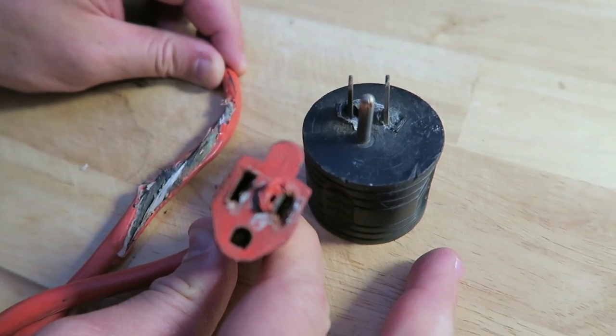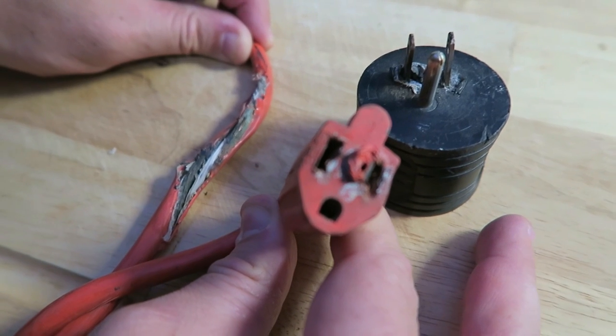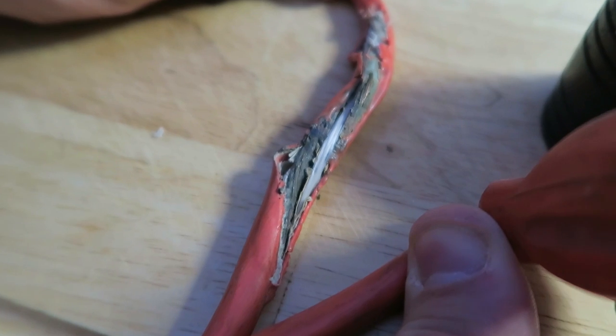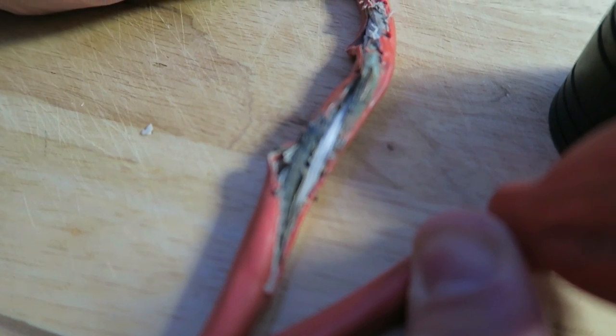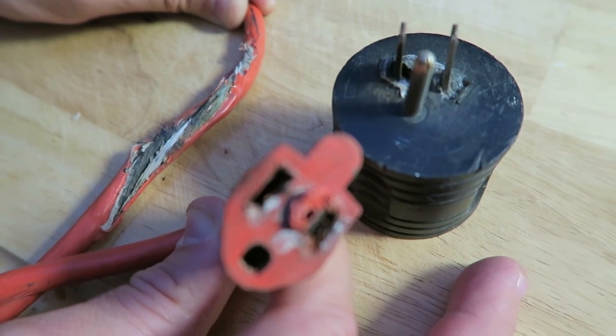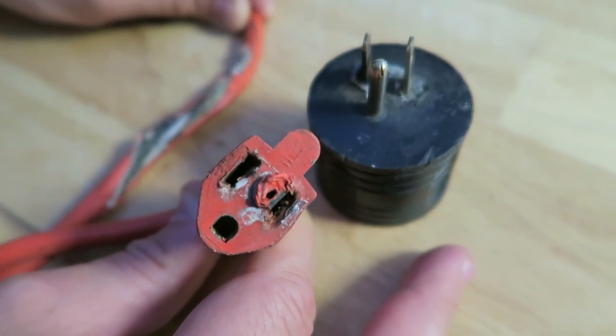The damage that you're seeing here occurred in a single campground over the course of about one week. We didn't discover the problem until I went to unhook everything as we started to move. We were very fortunate that this didn't cause a fire. In addition to this damage, we also lost two smartphones that were worth hundreds of dollars, and the final straw was when we found a melted power cord on a surge protector inside of the RV. We were extremely fortunate that didn't cause a fire that literally could have caused us to lose everything we own. That's when we decided that we needed to do something to protect our devices.